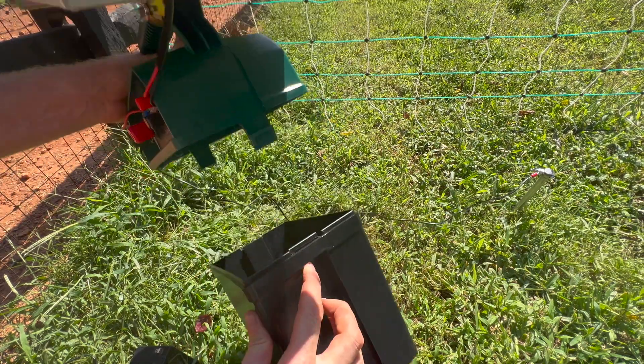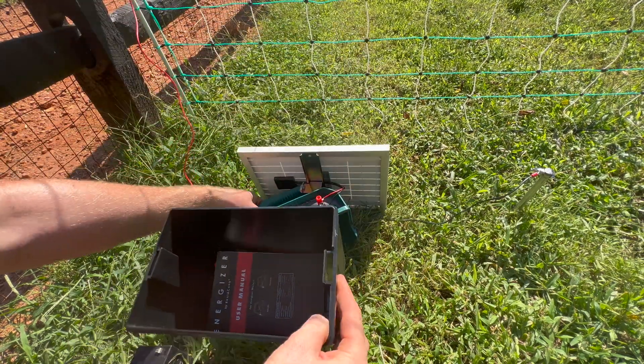Hey, this is Tyler from Rent-A-Coup, and this is your setup video for your RAC100S.